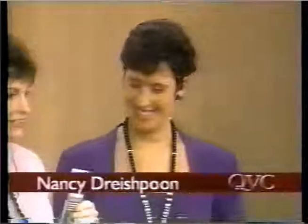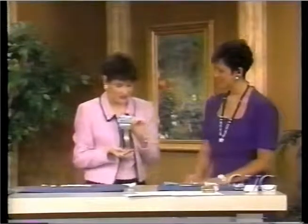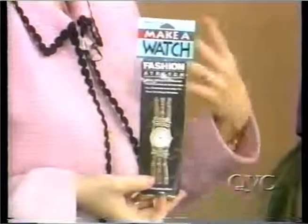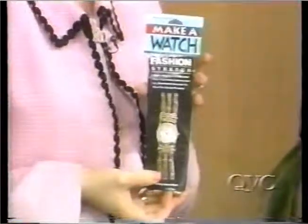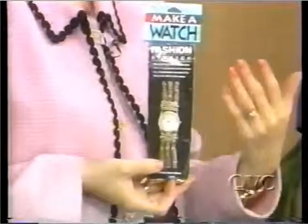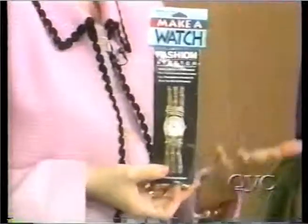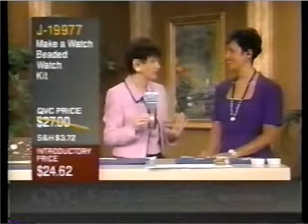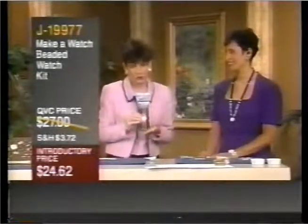I want to show everybody how ingenious this is, because you were just telling me that when you first came to QVC, you were talking to the watch buyer about some of your watch designs, and then you were going to talk to the buyer here at QVC that does crafts. That's correct. And our watch buyer said, what do you have in that box? And along came what's called Make-A-Watch. It's an ability for you to make your own beaded watch from the kit, which everything is included, for $24.62.